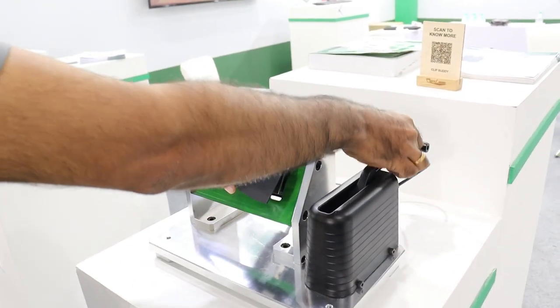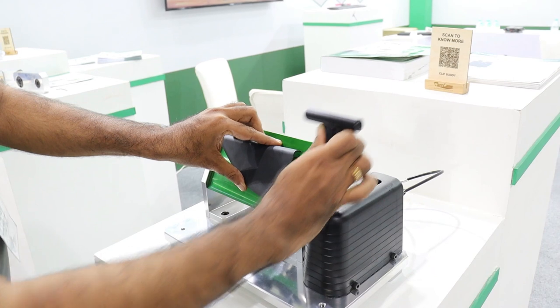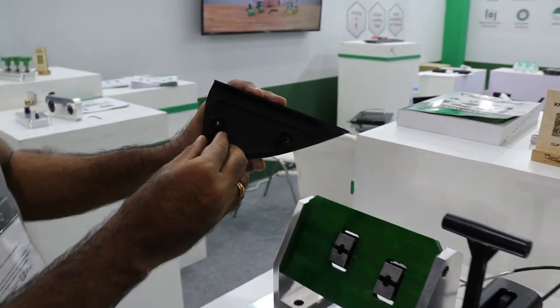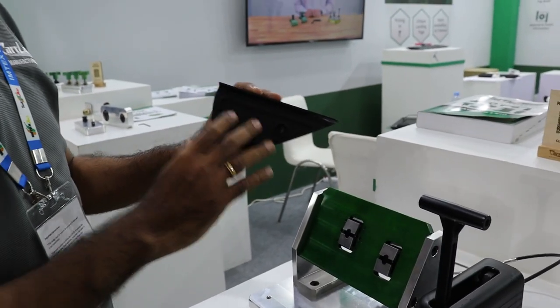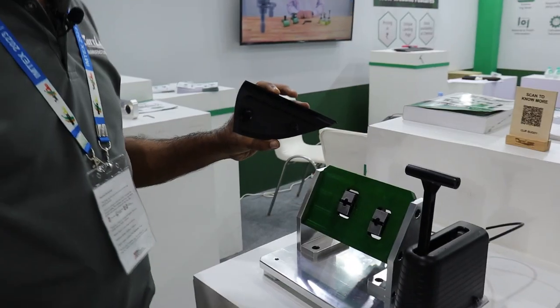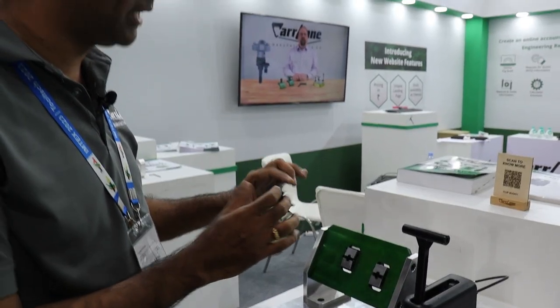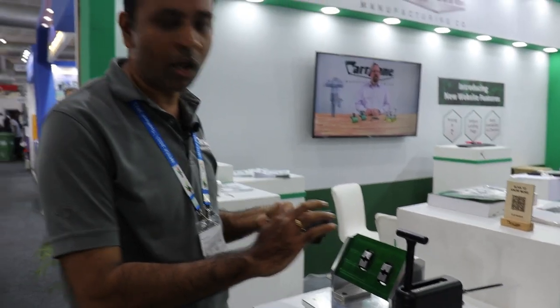These are basically custom made clip holders which are used for holding a plastic part before these parts are assembled into a car. They hold the part in the way it is held in the car, and then check for the dimensional accuracy on the plastics.